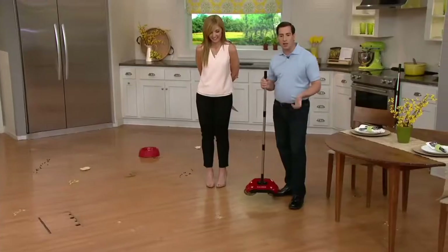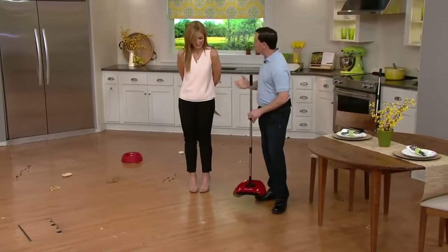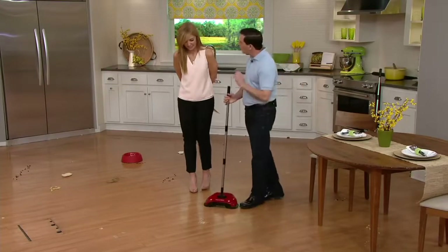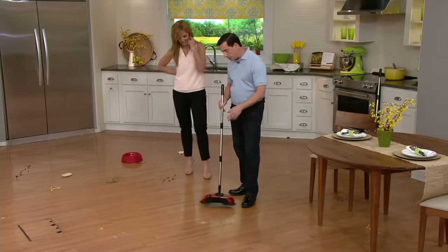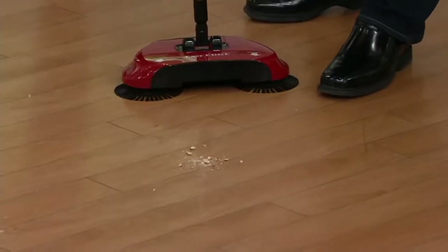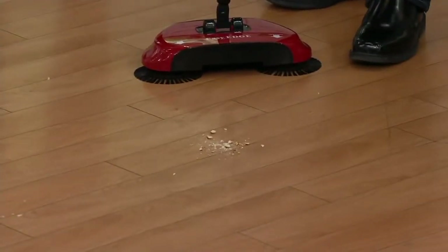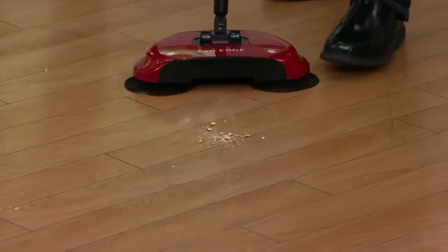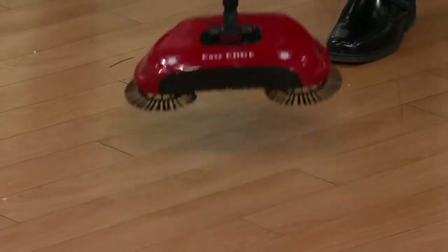It's manual. There's no electric, so you don't have to worry about wires and cords. There's no cost of ownership. There are no filters. It's always ready to go. And speaking of the little stuff, you can see very small, very fine — maybe you dropped some coffee grinds or sugar or maybe some salt while you were making supper. It can get those really, really small items.